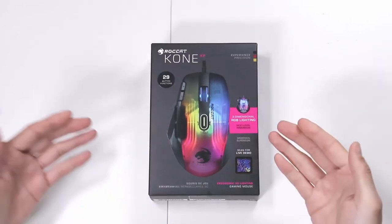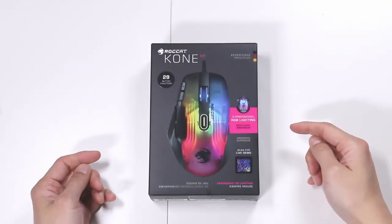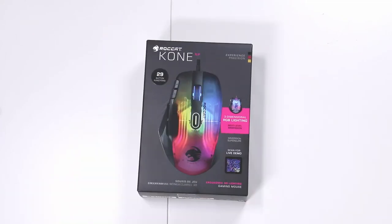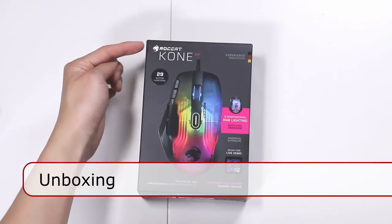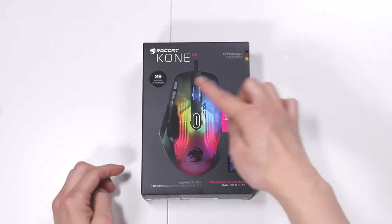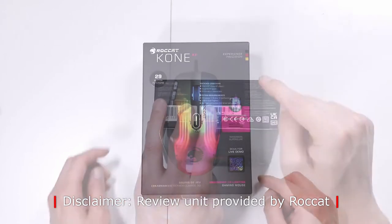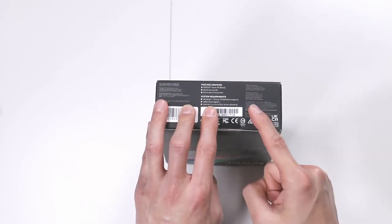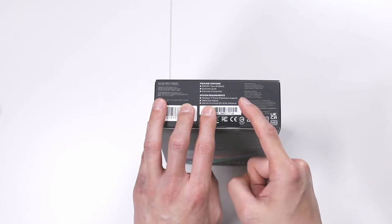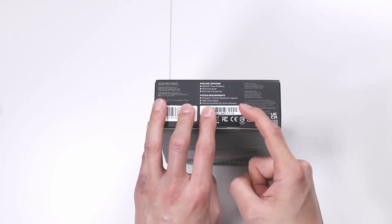Let's start with an unboxing — here is what you get in the retail box. It's very colorful. It has the Kone XP logo up on the upper left-hand corner and a nice colorful image right in the middle. It gives you an idea of what the mouse will actually look like when it's lit up. Your system requirements: this works with Windows 7, 8, and 10. You need a USB 2 port and an internet connection to update the driver's software.